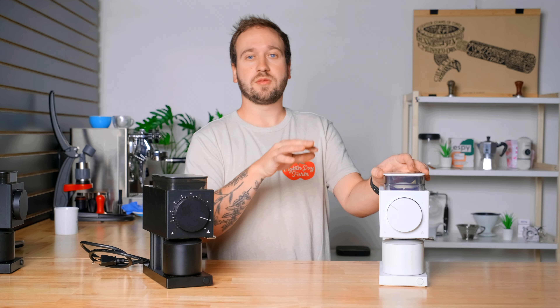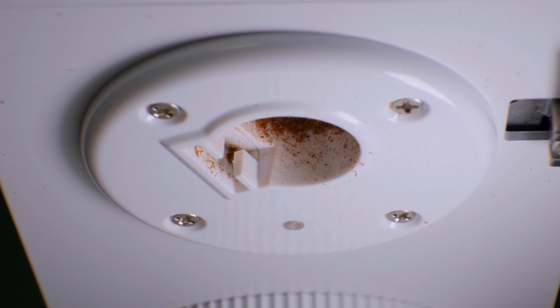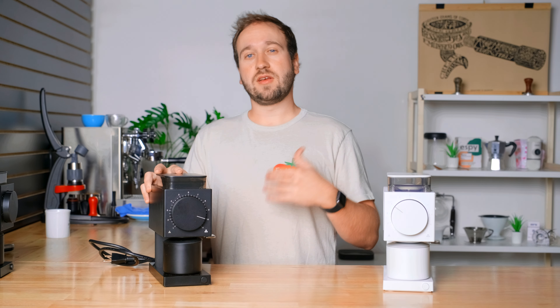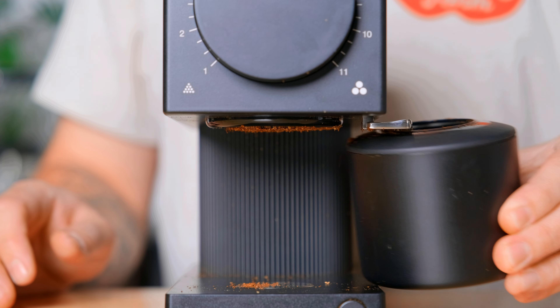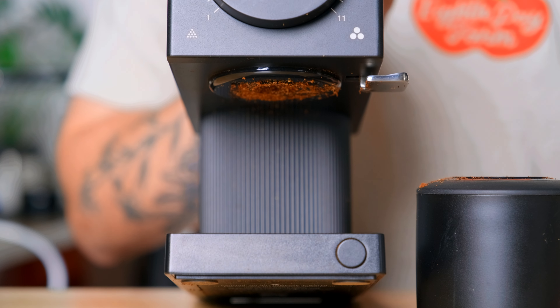The other big difference, besides the generation 2 burrs that come standard, is that Fellow has talked about an anti-static technology they've built into the grinder. One of my biggest complaints about the Ode after using it for a while is that it makes quite a bit of a mess — even with the knocker on the side you get quite a bit of static buildup and grounds kind of everywhere after you use it, which is a little annoying.